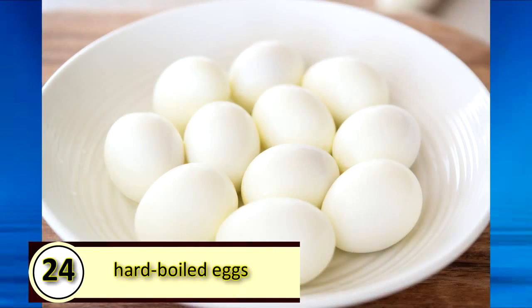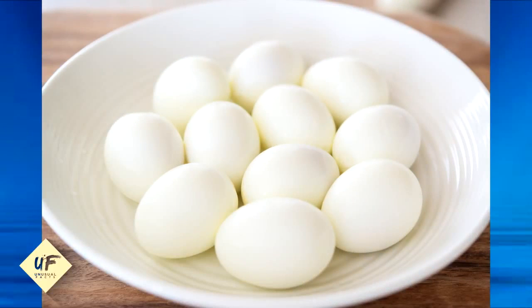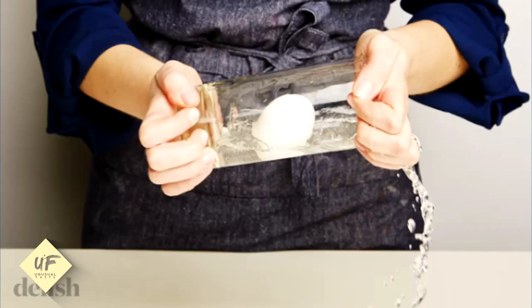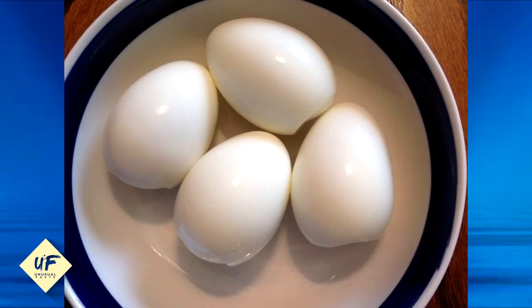Shake hard-boiled eggs to peel them. No one likes peeling hard-boiled eggs, but it's easy to do if you fill a bowl or glass partially with water. Add the egg, cover, and shake. After you're done, the eggshell should pinch right off.